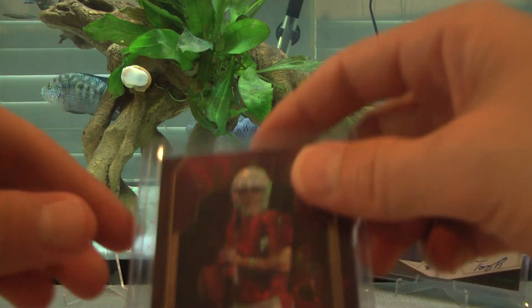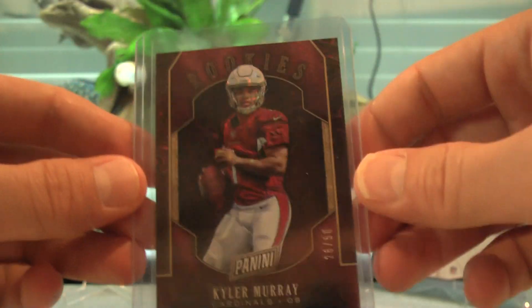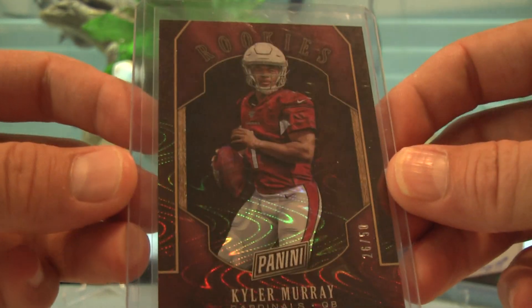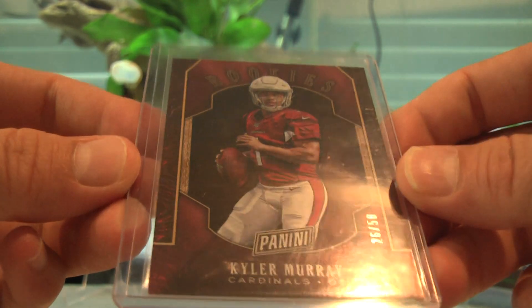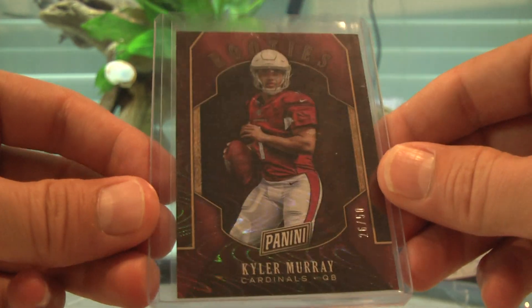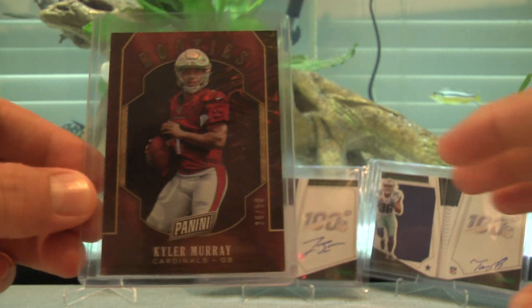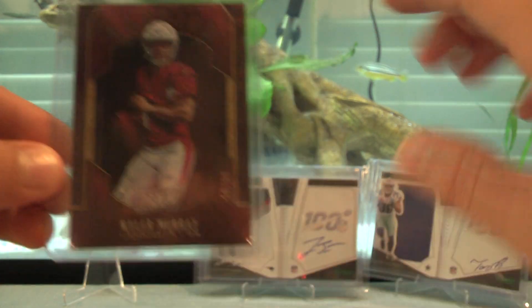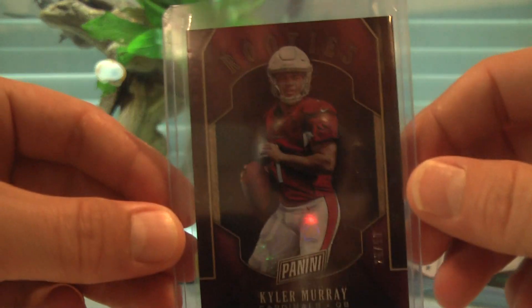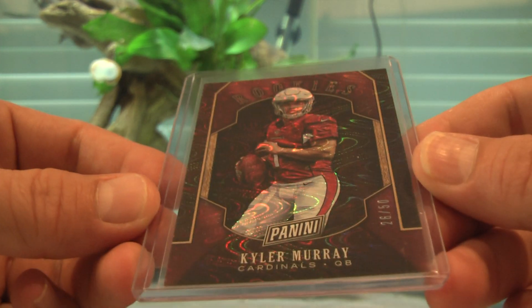Also part of the trade — a Kyler Murray rookie out of 50, number 26 out of 50, from 2019 Black Friday packs. Really cool card. There are lights on everywhere but the bright aquarium behind creates a little contrast — the card is actually lit up, it just takes a moment to get the right angle on it. I really like that one a lot.